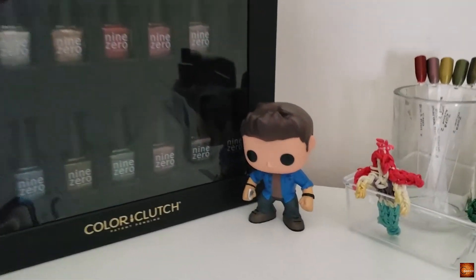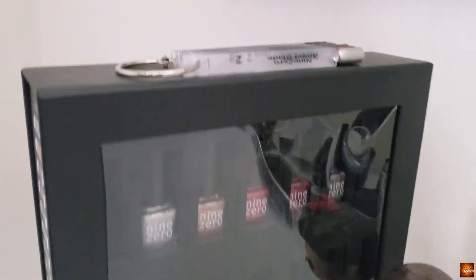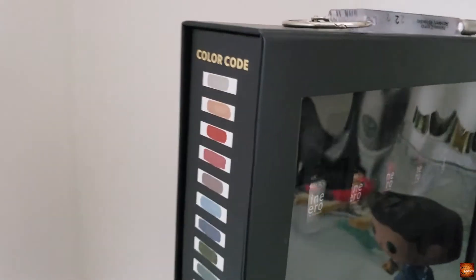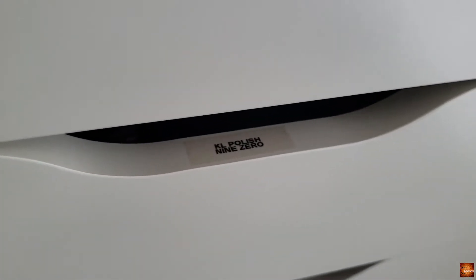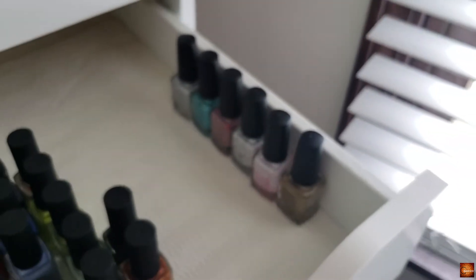I keep my Men of Letters collection in my color clutch next to my little Dean, and they are all safe in there with the swatch sticks on top as well as the color swatches on the side. The rest of my collection from 9-0 is just stored in my Alex drawers.